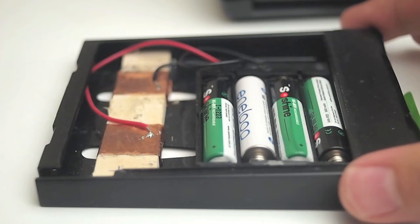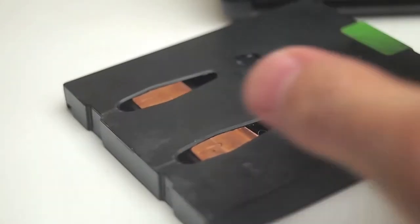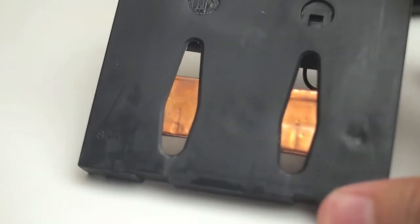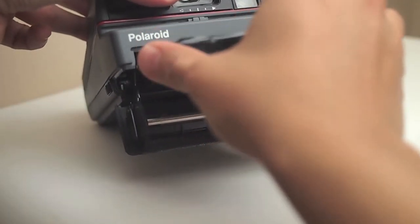The one secret I have is to build a battery checker. I'll leave a link for it — basically it's four double-A batteries connected to a piece of wood which has two metal strips on it. It just lets you check the cameras. I check all my cameras and people pay a premium for that because they know they're not buying something that isn't working — you at least know the camera can turn on and eject film.